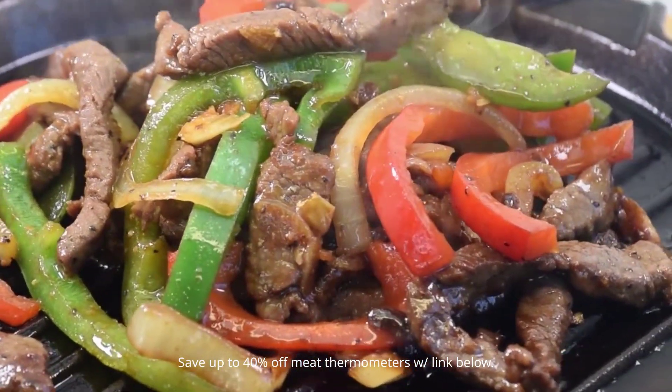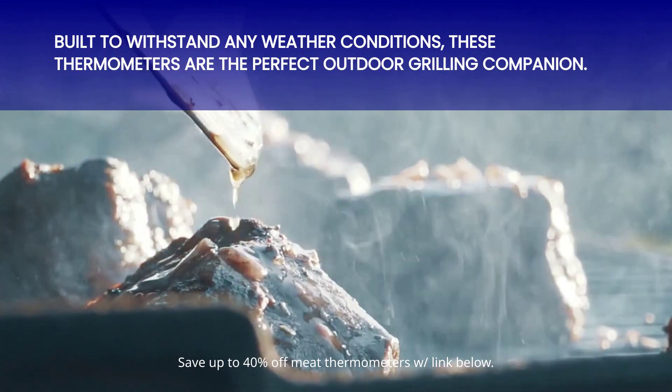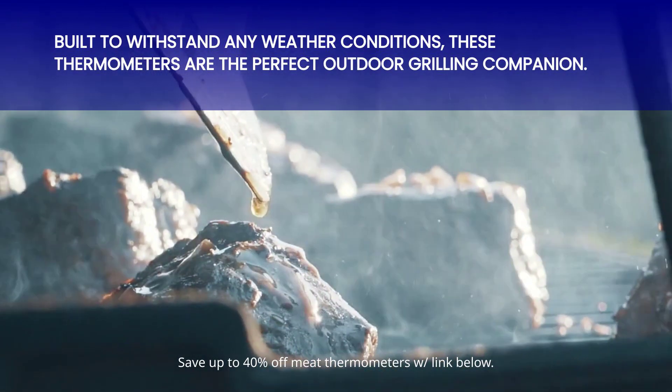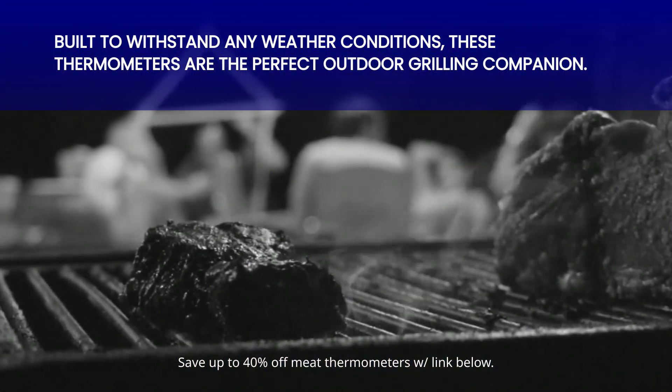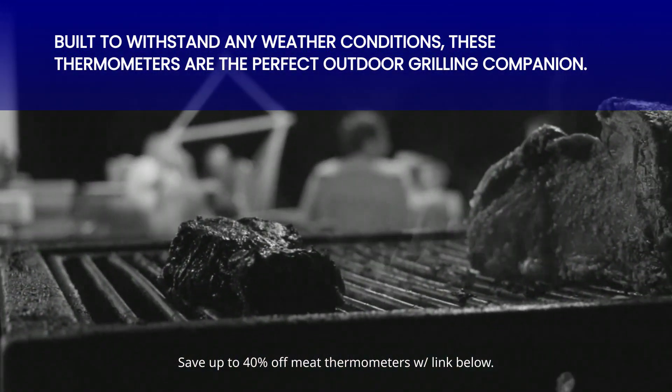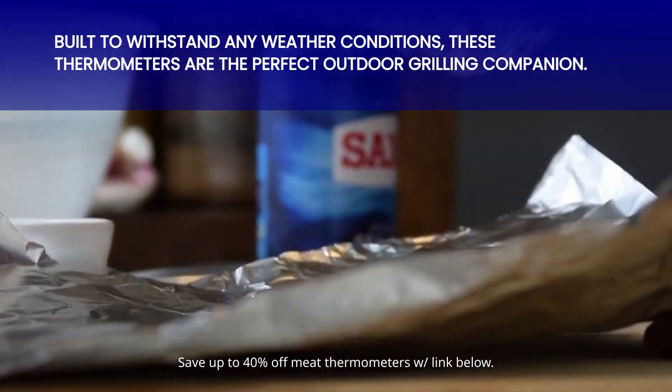One of the standout features of these thermometers is their waterproof design. Perfect for outdoor grilling or barbecue sessions, these thermometers can handle any weather conditions. Rain or shine, you can confidently use these thermometers without any fear of damaging them. That's what we call true reliability.